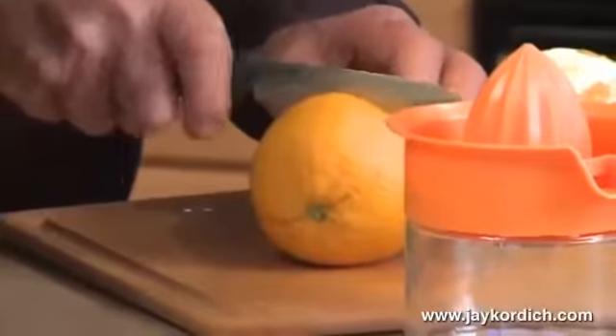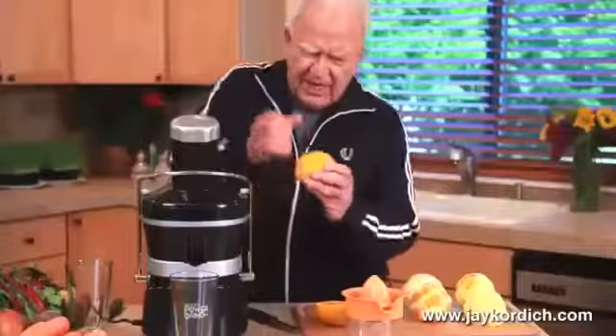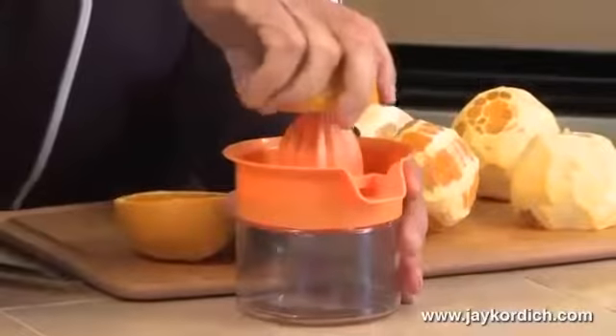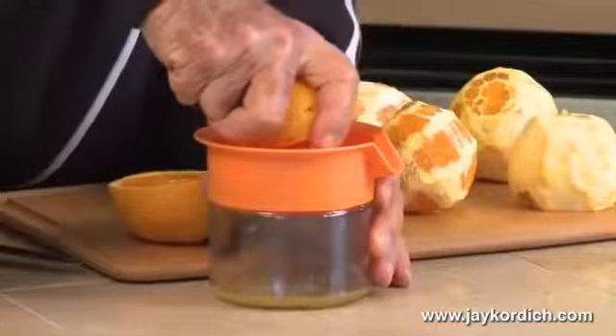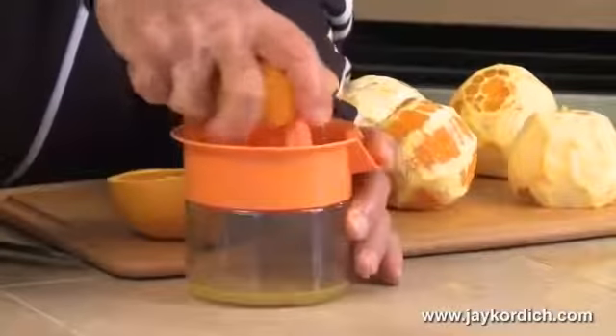Most people will take an orange and cut it in half. They have various contraptions — a handle one that will just pull a handle right down and squeeze it into a pitcher, and the stationary one where you do a little bit of this. And then they have the electric one where this spins automatically, and you just hold the orange or the lemon underneath there and let it squeeze.